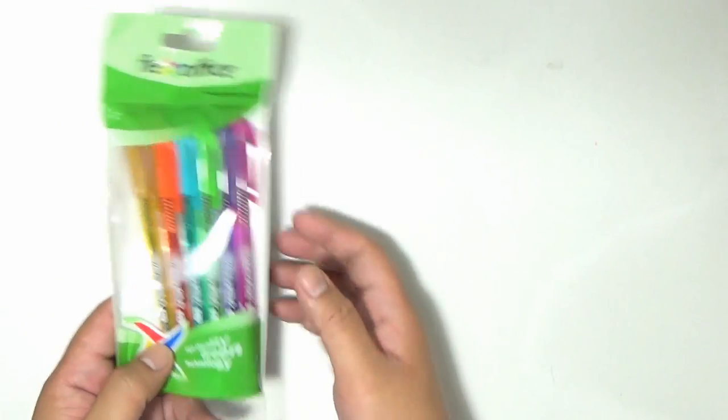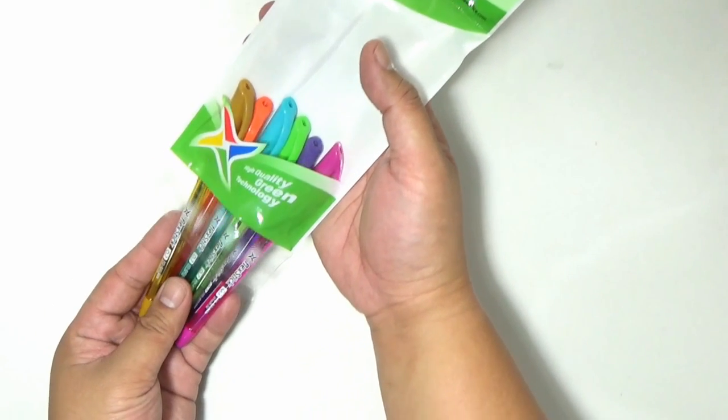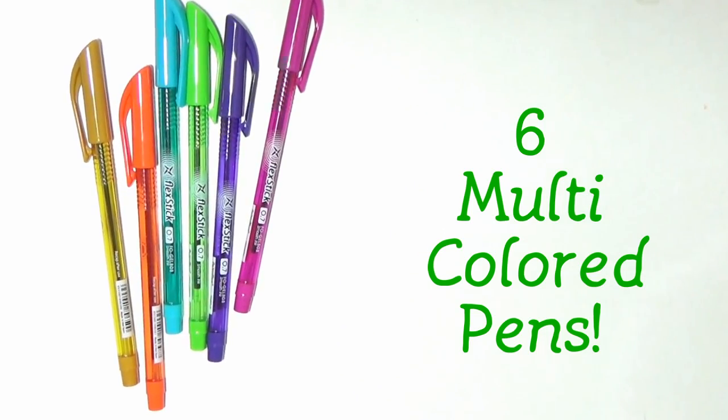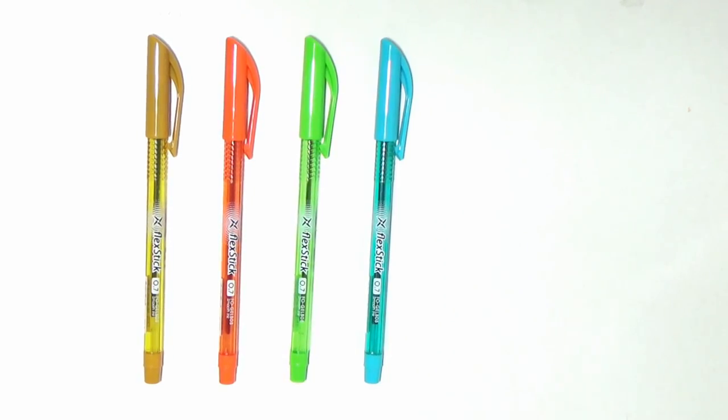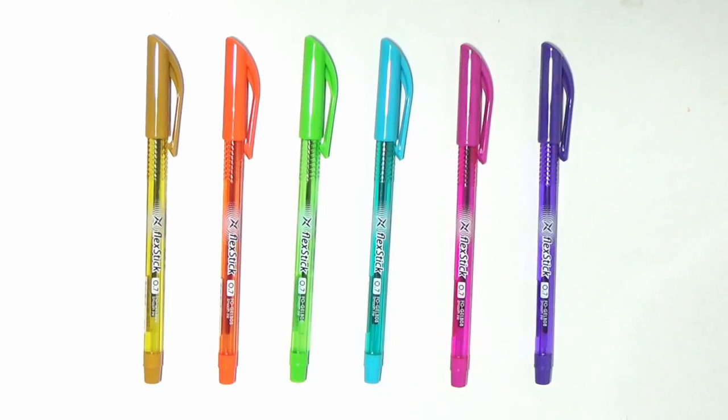This pack comes in six pens, but there are more colors available for you to enjoy. Here we have brown, orange, yellow green, sky blue, magenta pink, and violet.